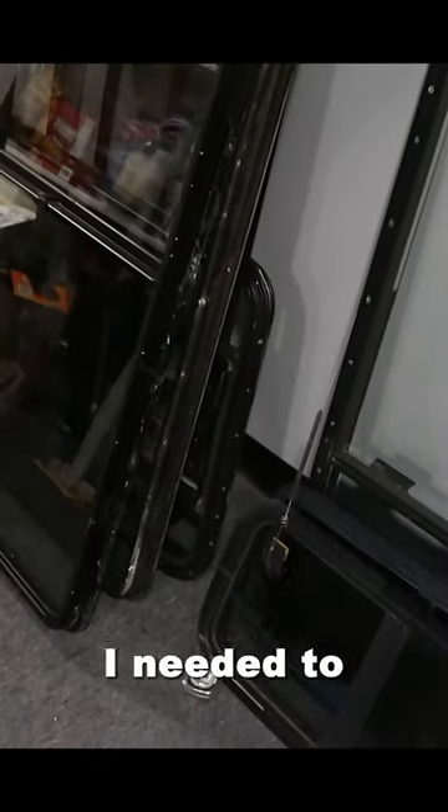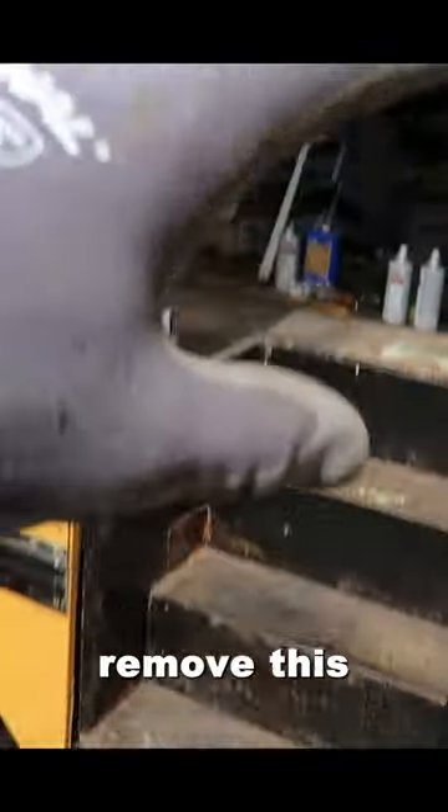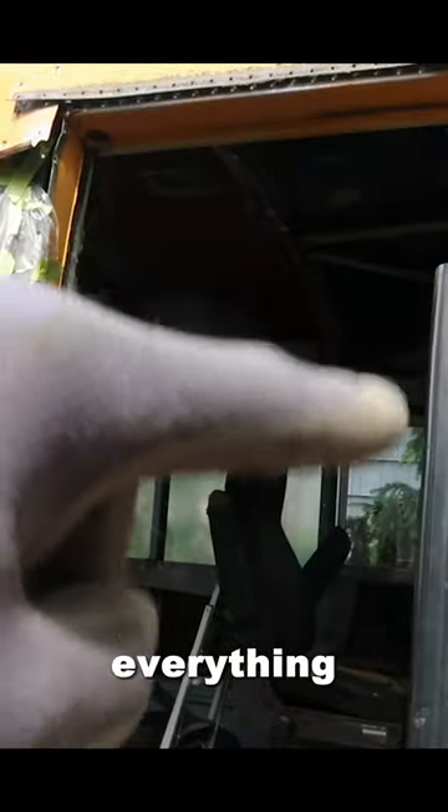Because I decided to go with RV windows, I needed to make sure I had enough metal to make frames for them as well as the sheet metal for the side of the bus. I also wanted to move the stairs and remove this door, so I needed to make sure that I removed everything from this area.